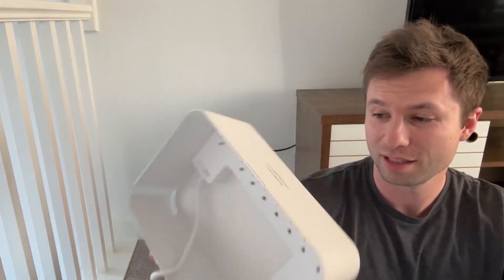Today we are looking at this cord organizing box. This thing is pretty incredible — there are lots of different use cases for it. This would be great underneath a desk if you wanted to hide your wires, or in my case, you can see we have this entertainment center where the outlet isn't necessarily behind it, so I'm wanting to conceal these wires a little bit more.